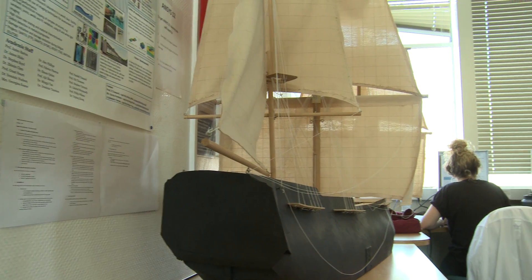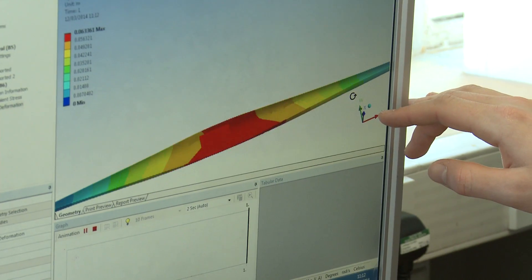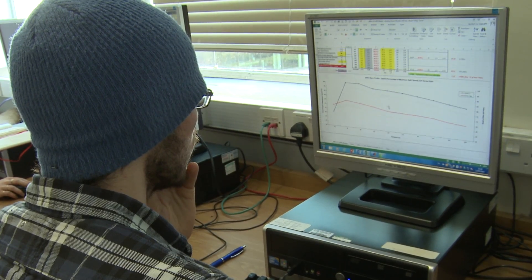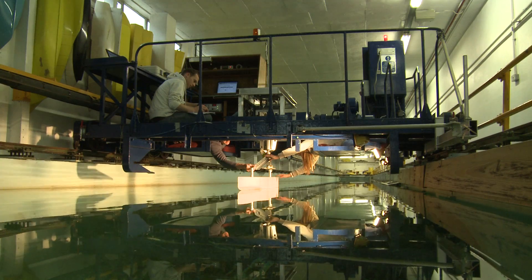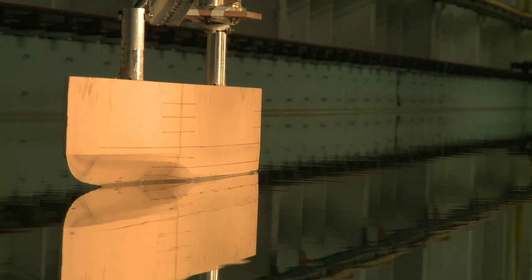For our group design project we were tasked with improving the performance of a Paralympic canoe. We had to do some initial testing to start with to make sure we understood what the canoe was doing. We then completed a design using computer programs, and with our final design, to test that it was doing what we wanted it to, we used the toe-clank test.